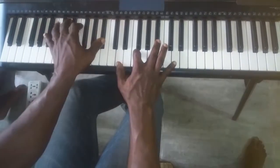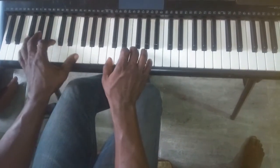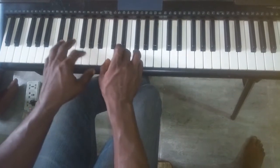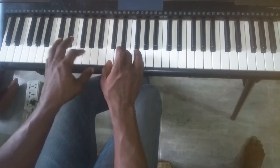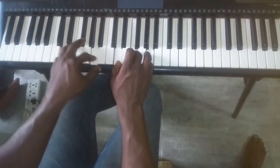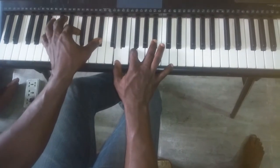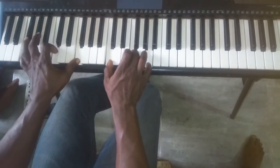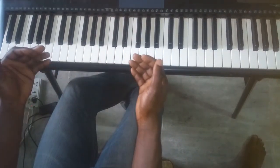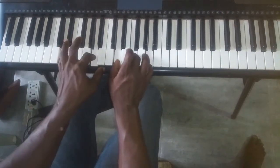Let's move to the 'Way Maker' lyrics: 'Way maker, miracle worker, promise keeper, light in the darkness, my God — that is who you are.' It also takes the same progression: four-one-five-six.